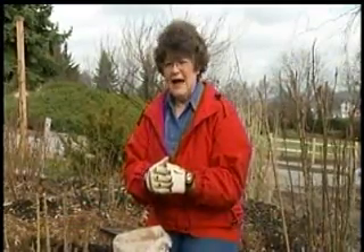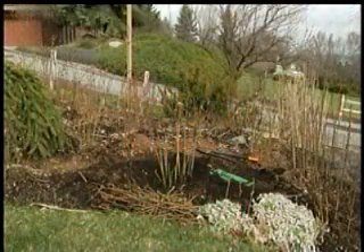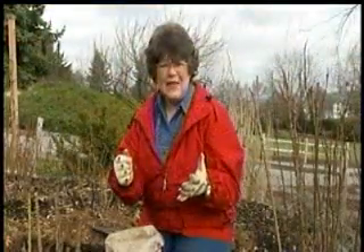You have to fertilize roses. We have so many roses in our garden that I just can't get around to fertilizing them all, but once in a while I'll try to get a little food on them.